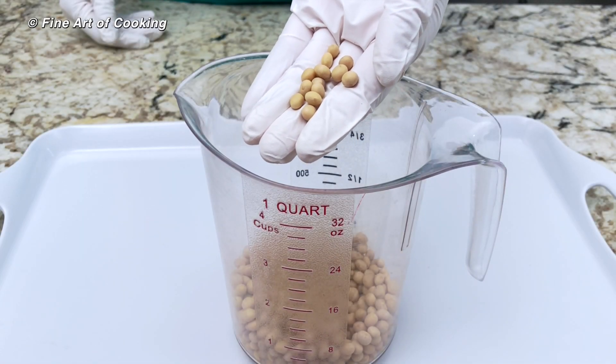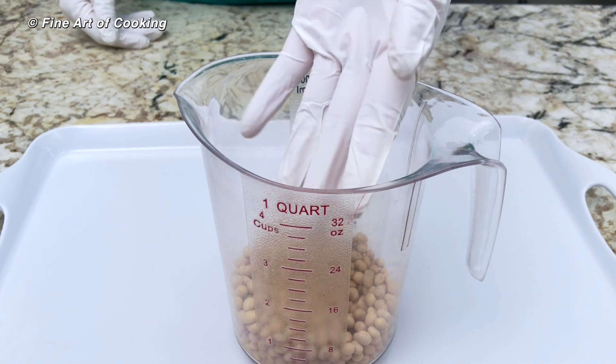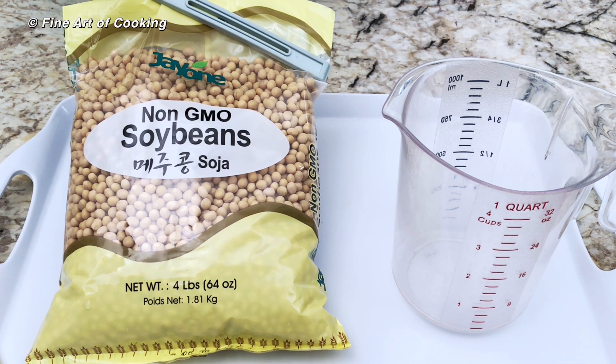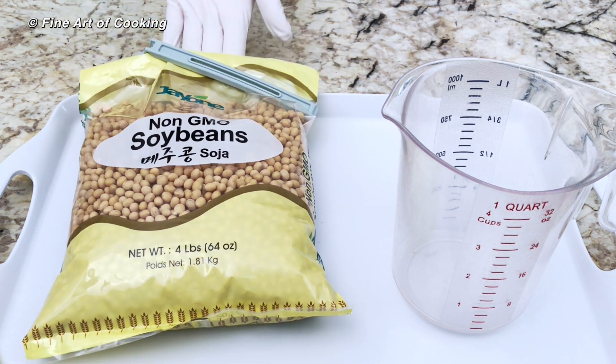It takes only four days to turn these dry beans into a nutritious and delicious vegetable. You need to start with good quality soy beans. I got this from an Asian market.